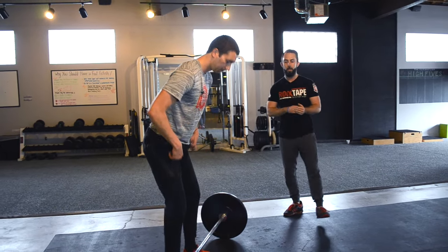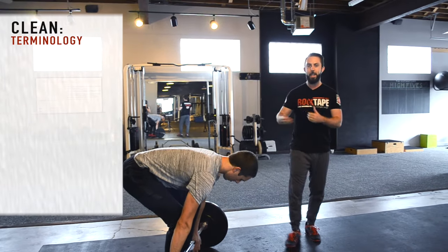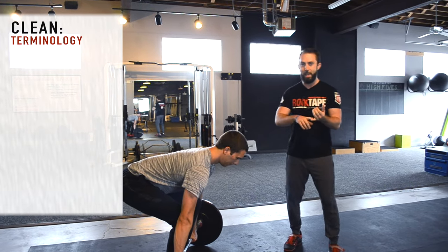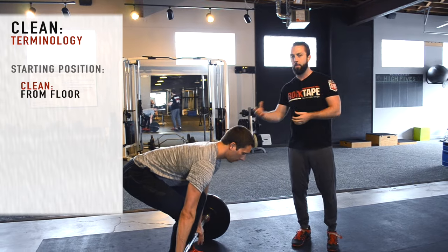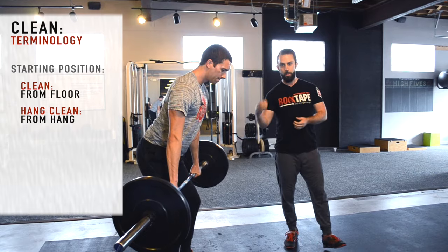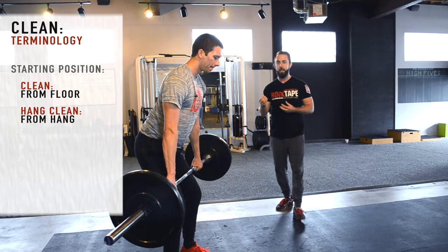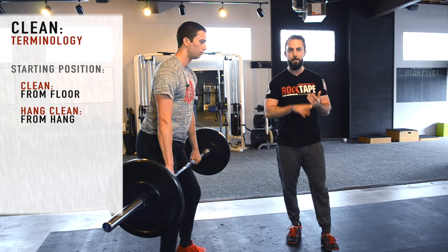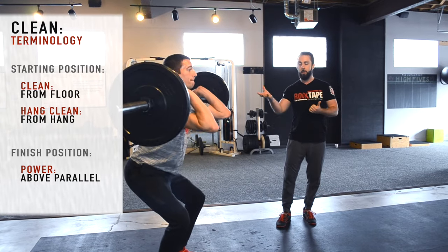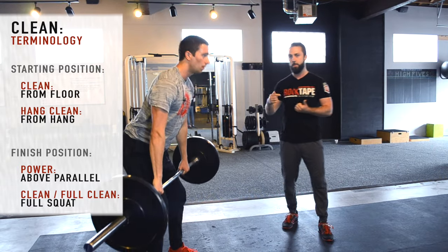A little terminology: if we just say 'clean,' that indicates we're starting from the floor. If we say 'hang clean,' that indicates we're starting from a hang position. So 'clean' indicates the start from the floor, 'hang' indicates a hang start. Our finish position is indicated by the word 'power' — if we say 'power clean,' we're going to catch above parallel. If we say just 'clean' or 'full clean,' we're going to catch into a full squat.